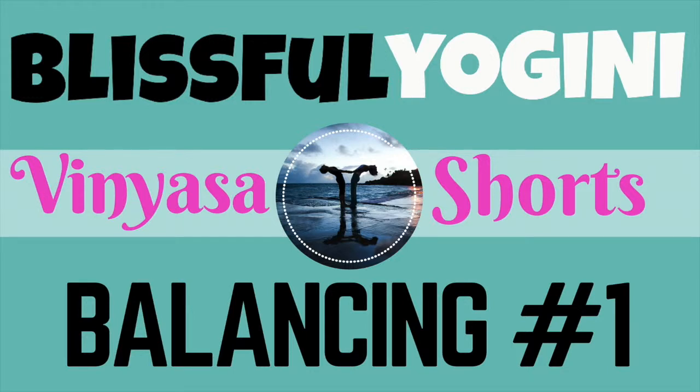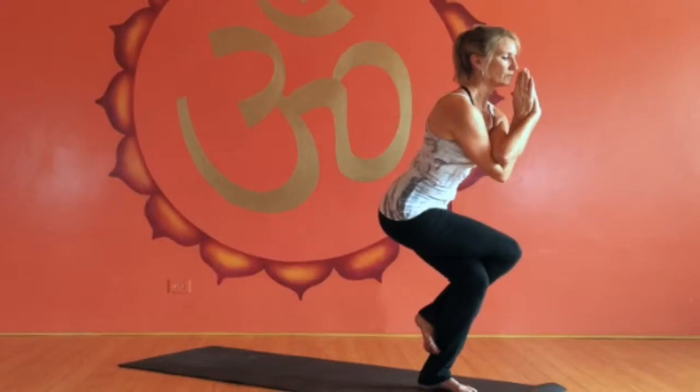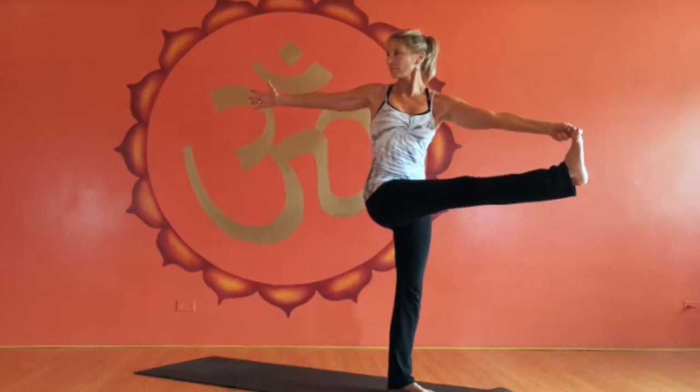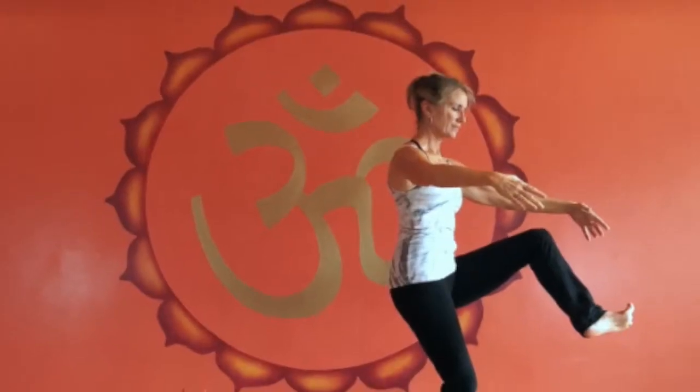Namaste yogis and yoginis. This episode of Vinyasa Shorts includes a long balance sequence that starts with tree, eagle, and dancer. I started with just these three poses initially and it was very challenging for my students, but over time it got so easy that I started adding more poses just for fun. Obviously you and your students will need to build up to this full sequence.